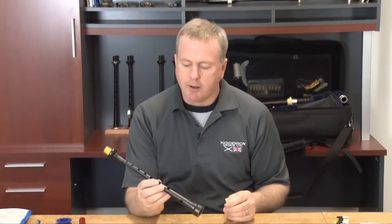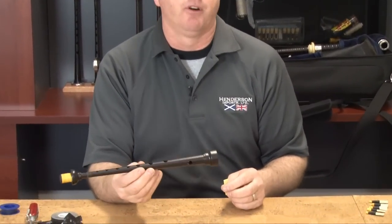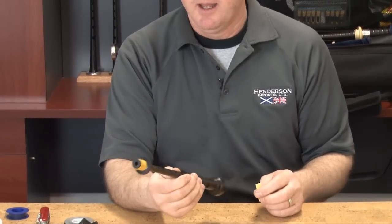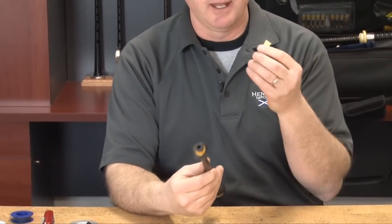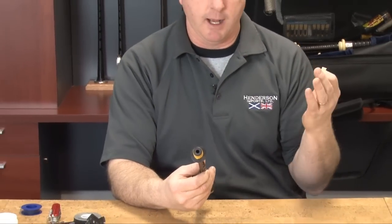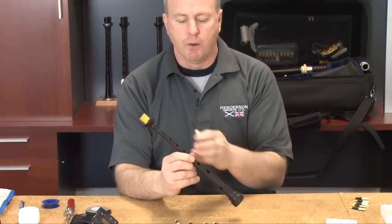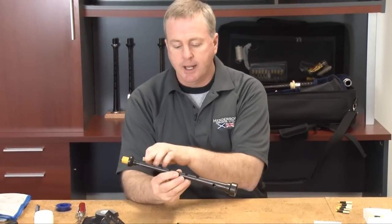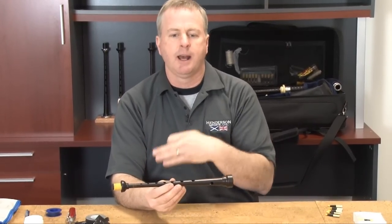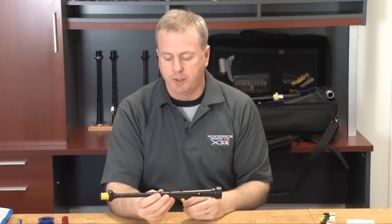When you go to set your reed in your chanter, it's important to remove any tape from pre-existing reeds that you may have been playing. To have tape on a high G and then test a new reed means you don't know if you're hearing a high G that's flat or sharp. So remove the tape. It's a great opportunity to clean all the glue residue off your chanter before starting in on breaking in a new pipe chanter reed.